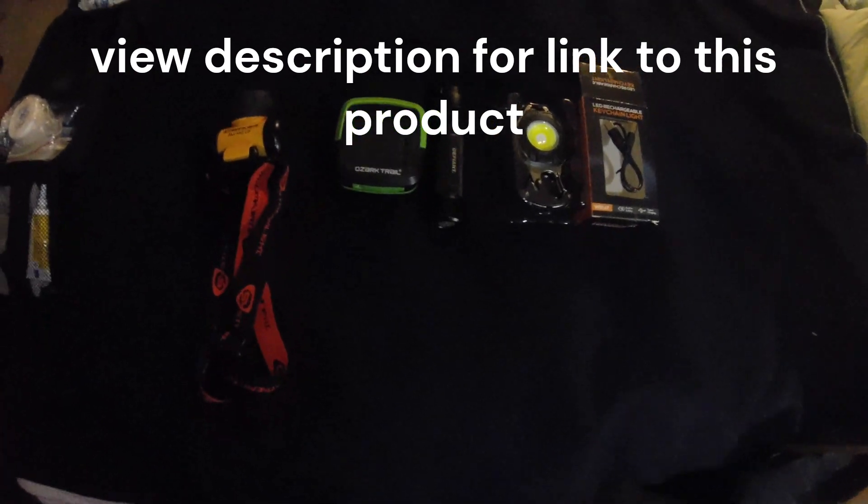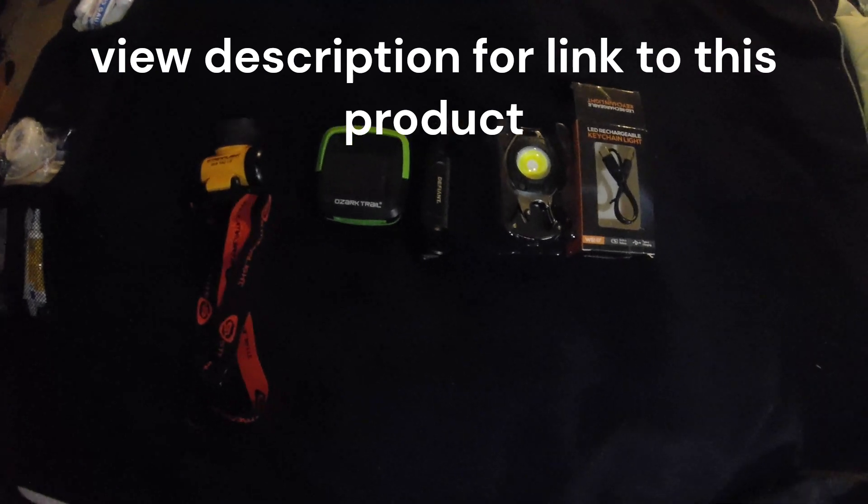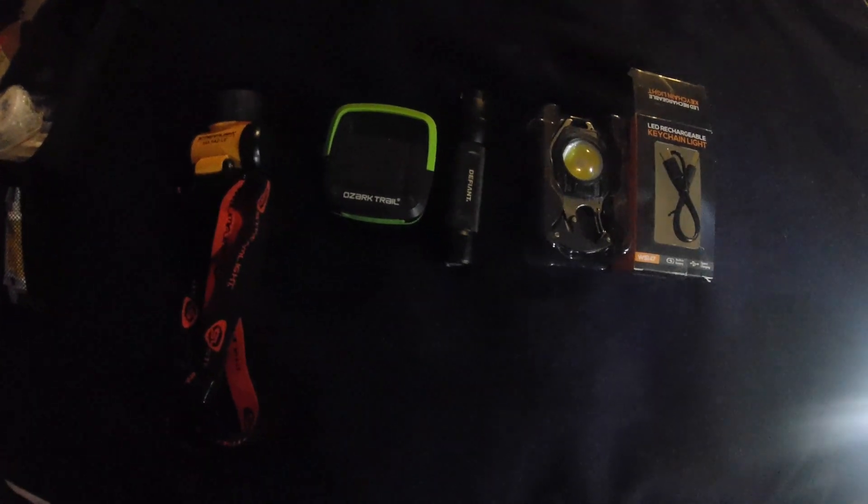Hey guys, welcome back to the channel. Thanks for tuning in again. I'm taking another quick look here at a neat product and I'll show you what I have going on here.